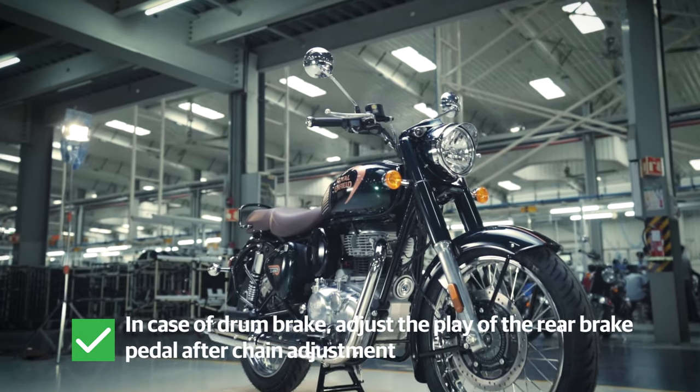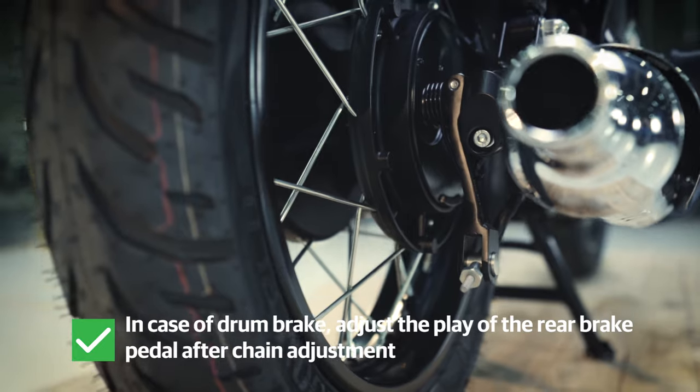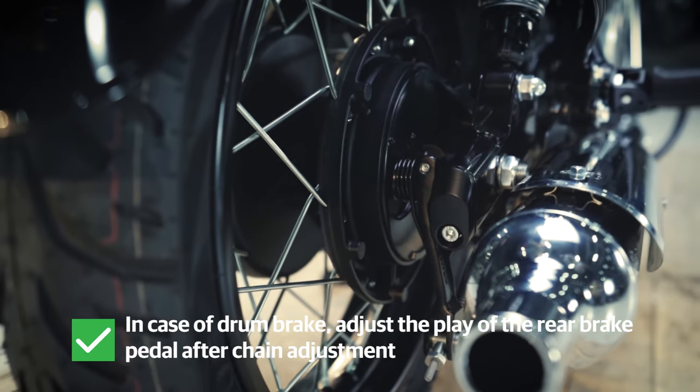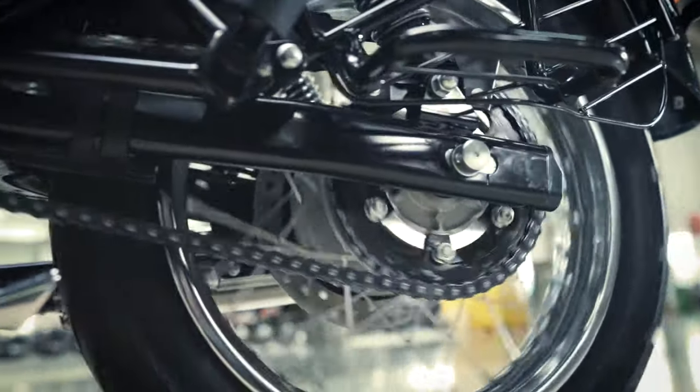Note: in case your motorcycle has a drum brake on the rear wheel, inspect and adjust the play of the rear brake paddle after chain adjustment. Make sure you keep checking your chain play every few hundred kilometers.